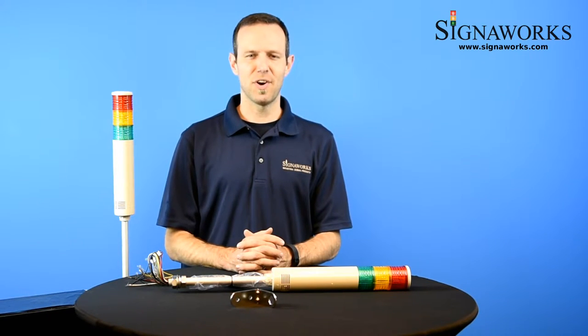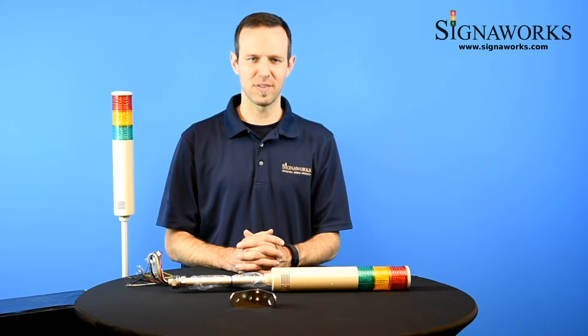Hi, I'm Matt with SignalWorks. Today I'm here to talk to you about the ST56L TowerLight with sound. You can find out more about this product as well as our audible and visual signal products and end-on solutions at SignalWorks.com.